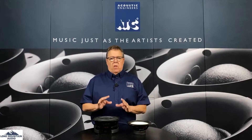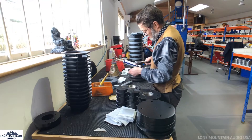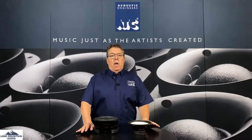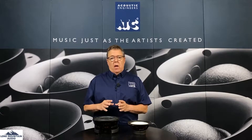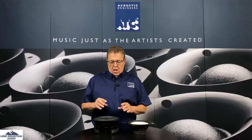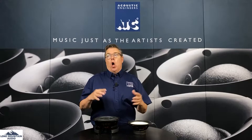ATC is different than most other loudspeaker manufacturers because they fully engineer, build, and create all their own drivers in-house. That is sort of the way maybe it used to be for a lot of companies, but nowadays very few do it that way — most everybody buys their drivers OEM. ATC continues to build all their drivers in-house because the way these designs are put together makes them not easy to build in high quantity.